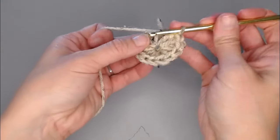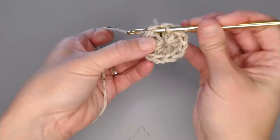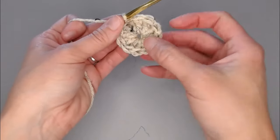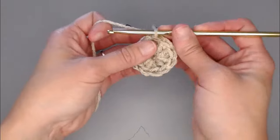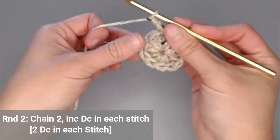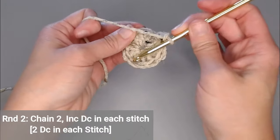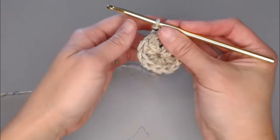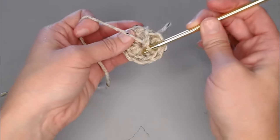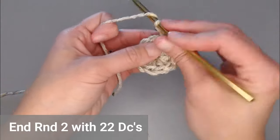Go ahead and slip stitch in the very top of the very first double crochet to close our first round. Round one is done. Moving on to round two, we're going to chain two. You're going to increase — put two double crochets in each stitch all the way around. You will end round two with 22 double crochets.